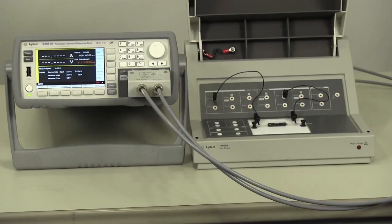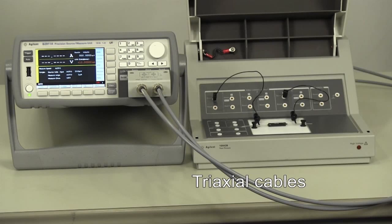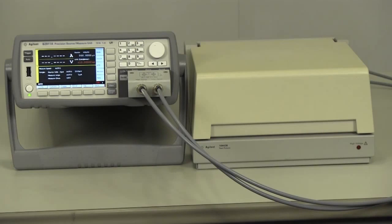Let's show you a demo of high resistance measurement. This is the Agilent B2911A SMU. To measure low current, you should use this type of cable called triaxial. This cable has a guard structure between signal and ground which minimizes leakage current. The sample should be electrically shielded by this kind of equipment. This sample has very high resistance, so I don't have to care about series resistance of the cable. I choose two-wire measurement this time.